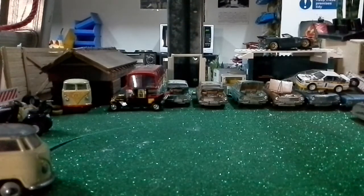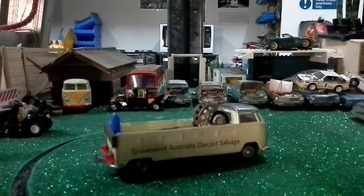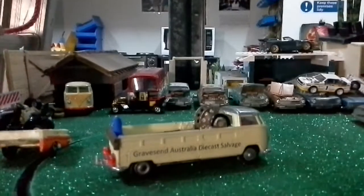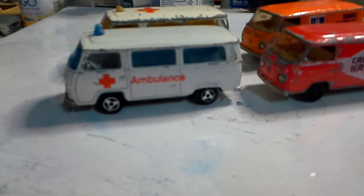Hello and welcome to another episode of Graves in Australia die-cast salvage. Today we don't have any strippers, and you won't see any nakedness either. What we have today is an unboxing from my mate Antonio of some of the items I've purchased over the past few months. I've taken the liberty of unpacking all the vehicles too, so this video won't be too long.